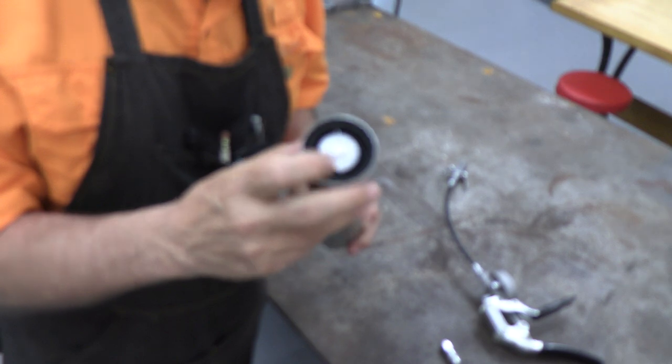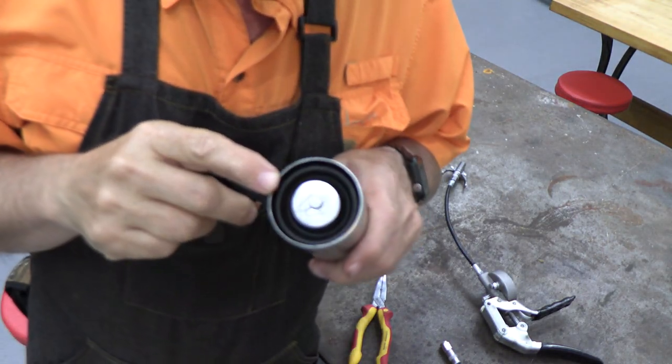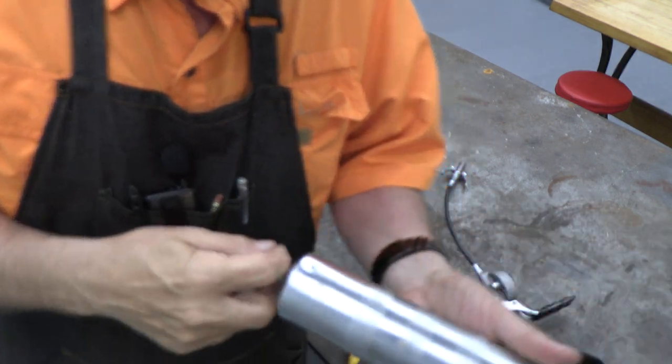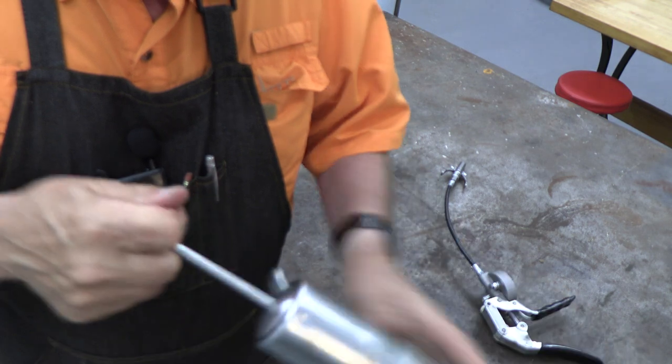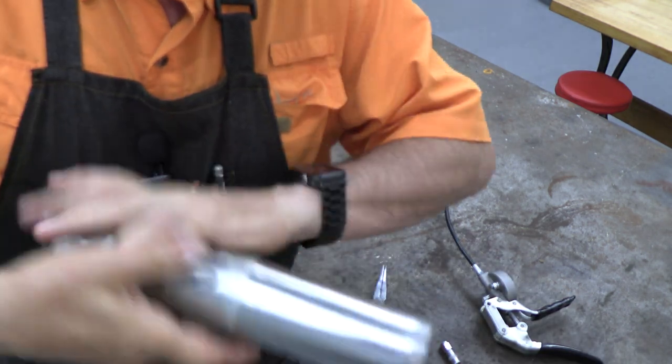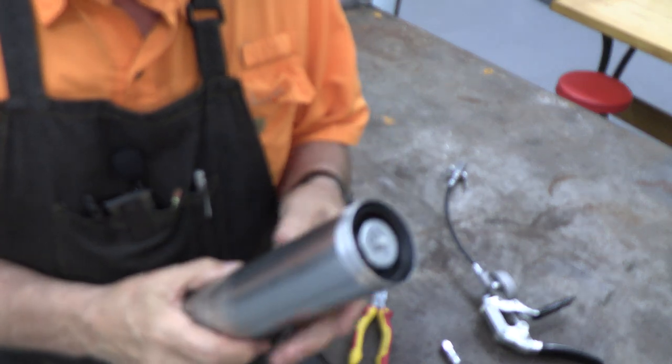I'm going to bend the cotter pin and it'll hold it in place. You can see now that I've bent the cotter pin — that plunger is going to stay in place.